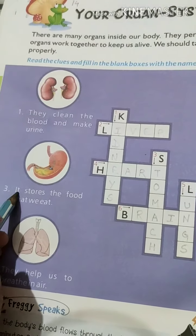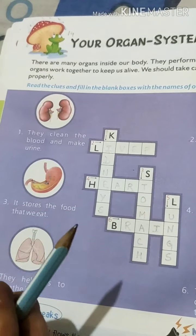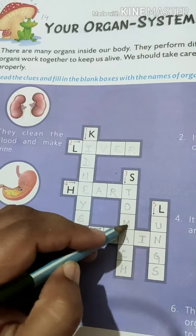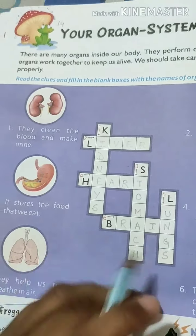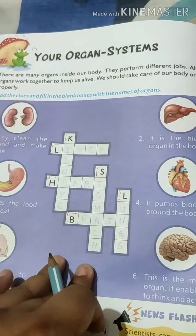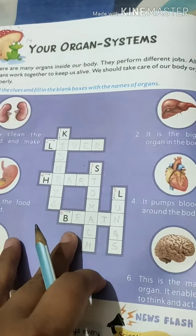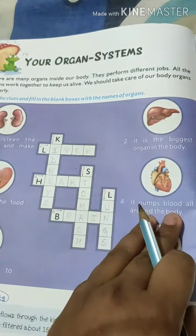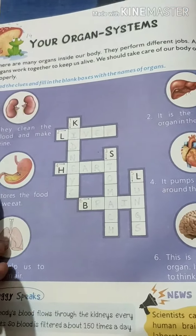The third clue: it stores the food that we eat. Whatever food we are eating, it stores in itself — that is the stomach. The spelling is S, T, O, M, A, C, H. Write down the correct spelling. You don't need to write right now — write it later when I send this picture on WhatsApp. Right now just understand what I am saying and what these clues say about these organs. Third one is stomach.